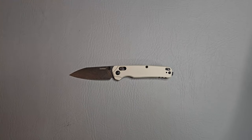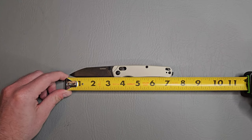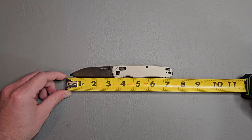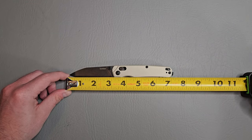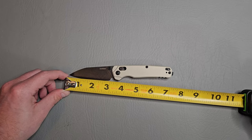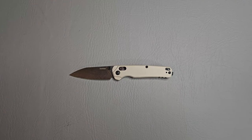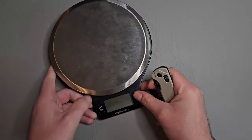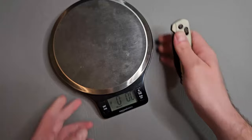Let's check out overall length and cutting edge length. Overall length, we're looking at about seven inches, and seven and a quarter with that pocket clip sticking out just a little bit. Cutting edge length is just a little bit under three inches. The weight is 2.9 ounces, which is very nice to see.